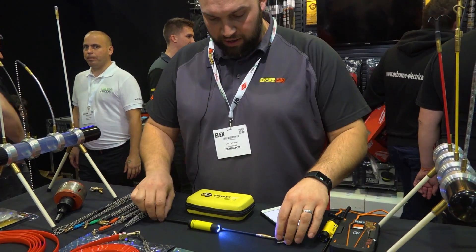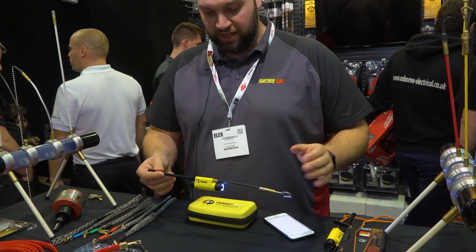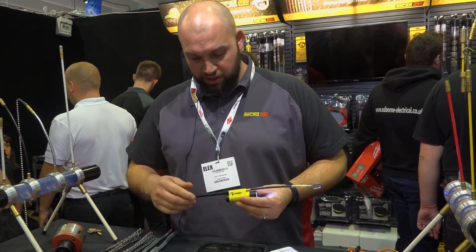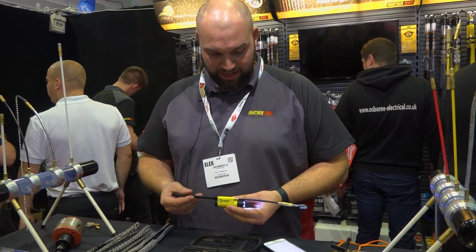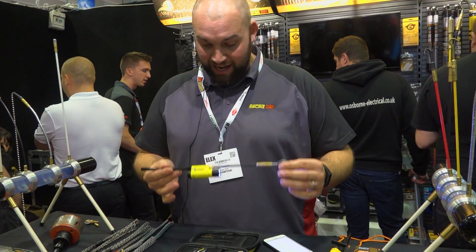This is the new Super Rod Ferret Wi-Fi camera. It fits on the end of the rods and comes with adapters to fit anyone's rods, but obviously it fits ours perfectly. It works with all the Super Rod attachments we've developed over the years, and this is a game changer for routing cables — it saves hours of time.